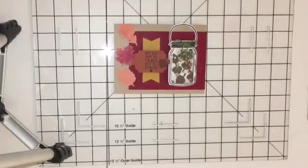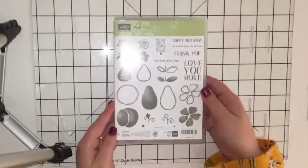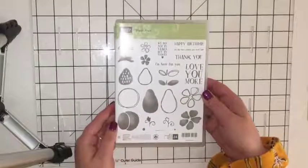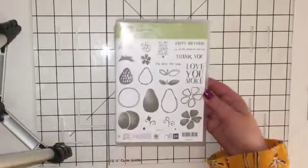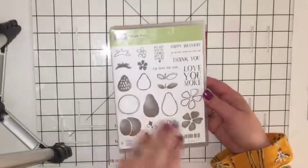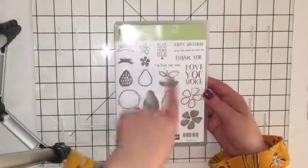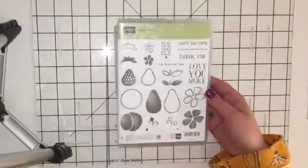The other stamp set I used for the sentiments was Fresh Fruit. This is another one of my favorites — it's 24 stamps in there. I just love how the fruit come out on some of them. I have done a previous card with both Jar of Love and this one where the jars were full of fruit. I love how these come out when stamped, but they also have a really cute selection of sentiments.